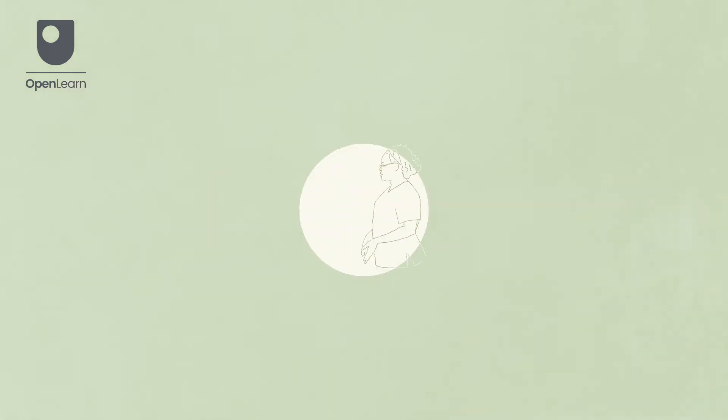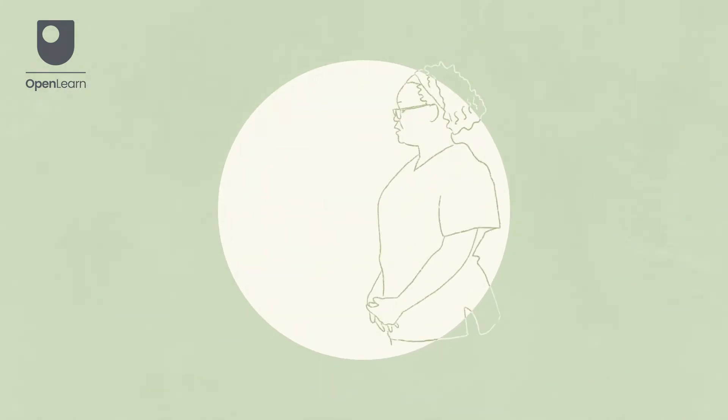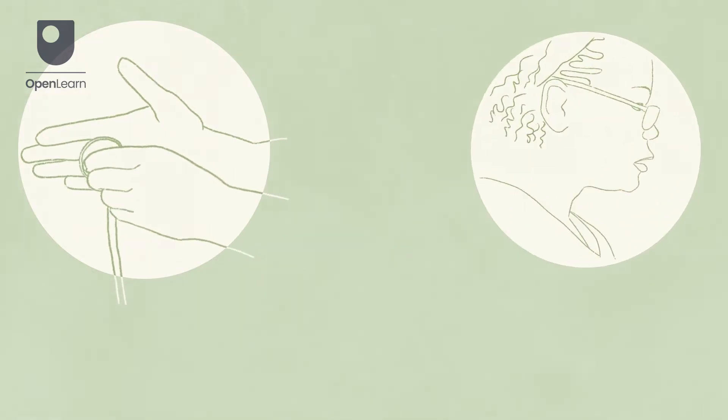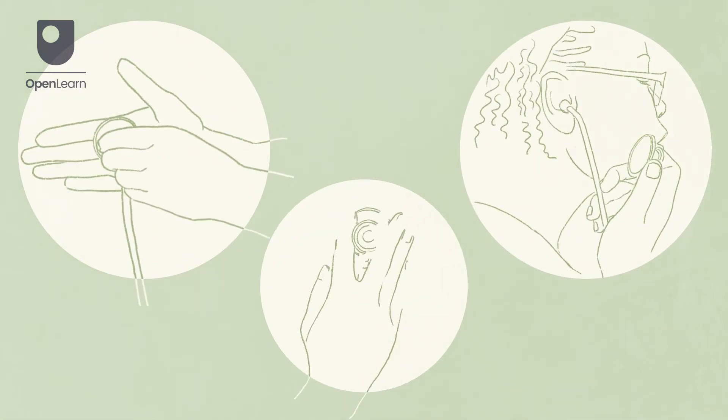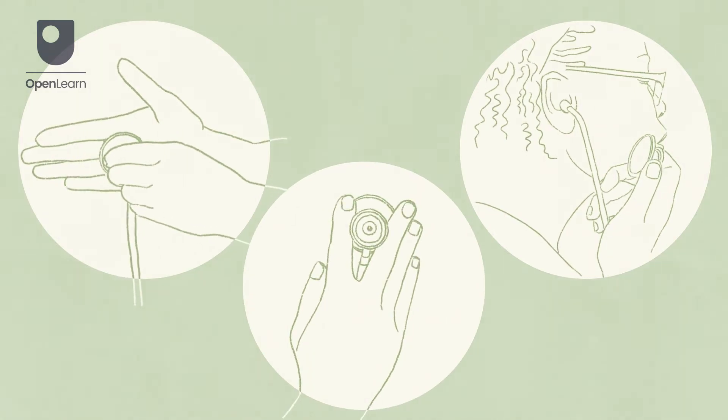Inform the patient that you are commencing the procedure before placing it on the patient's skin. If necessary, warm the stethoscope between your hands before starting. Position the earpieces comfortably in your ears and hold the chest piece between the index finger and middle finger of your dominant hand.